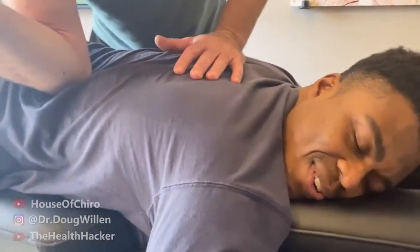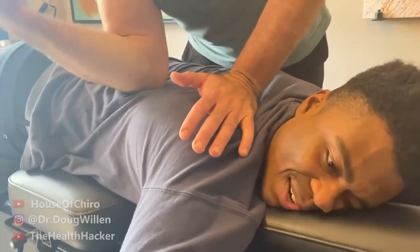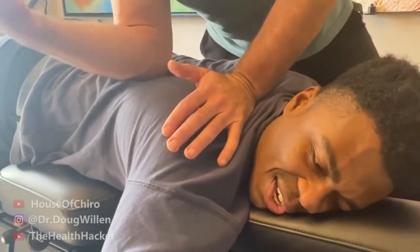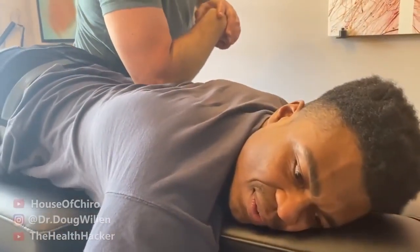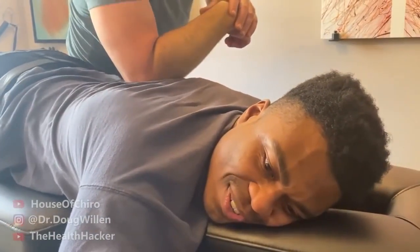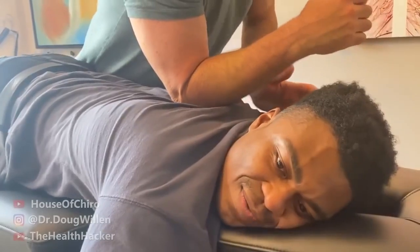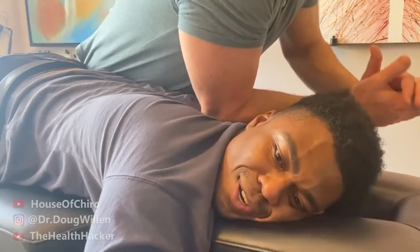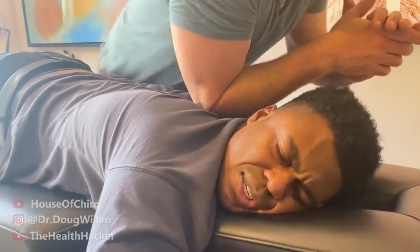Dr. Doug drives his elbow into the muscles on one side — the patient confirms it's painful in a therapeutic way. He works the other side as well, digging deep into the muscles. At one point the spine cracks unexpectedly, which Dr. Doug notes he didn't intend, but the patient confirms the spot is still tender and responding.